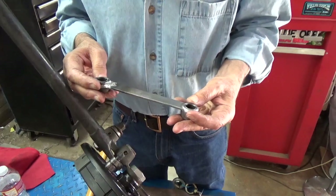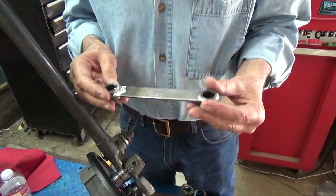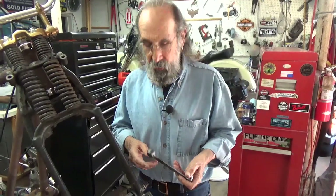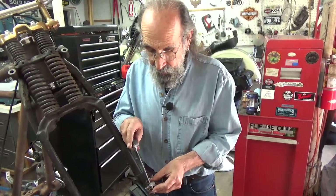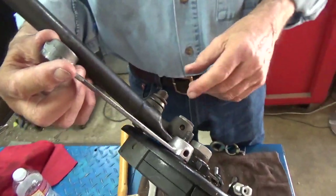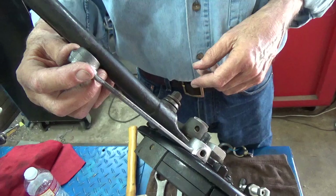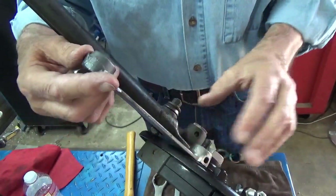So I took it over to Turner's Customs and said I want you to weld this. They said just cut it off, put it back on, tack it, bring it over, and I'll finish welding it. So I cut it off, put the two pieces on, mounted them on the bike, and Camera Man Mike came and tacked them in place. Then I took them over yesterday and got it all welded and cleaned it up a little bit.